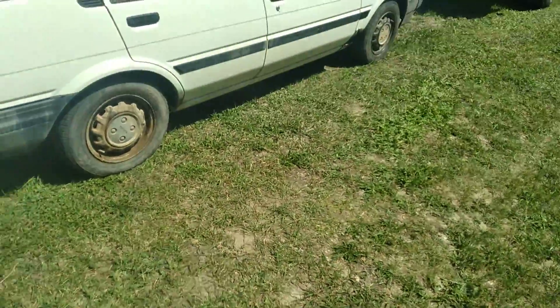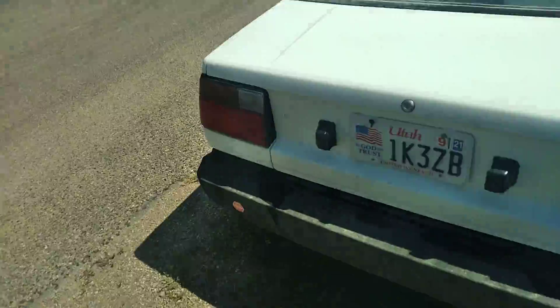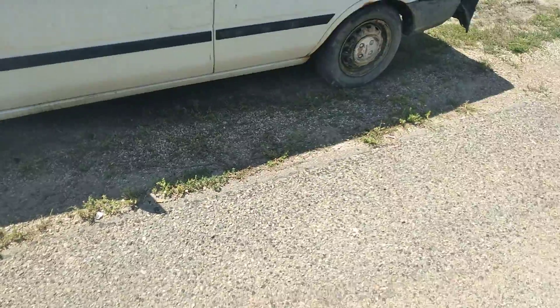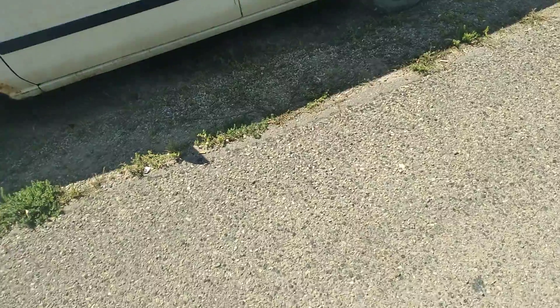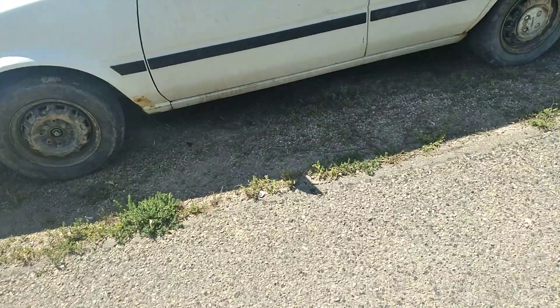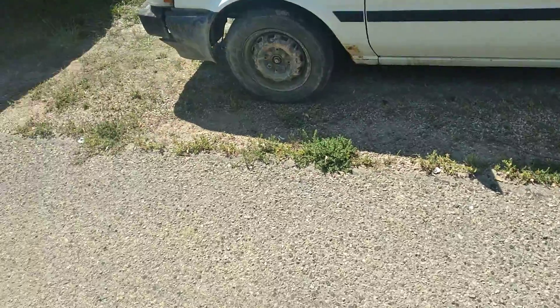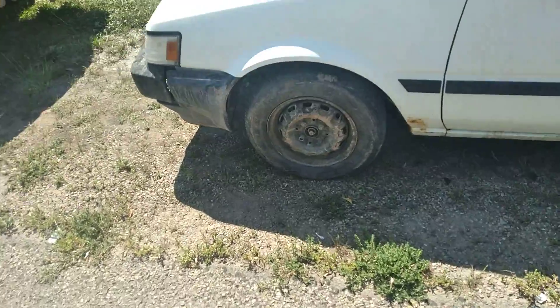I'm paying $400 for this car, getting it from my cousin. I'm doing payments — no job, so I didn't have cash up front, but he knows me and agreed to payments. When I first got this car it didn't run well — it ran, but it had a charging issue.